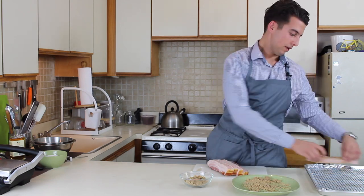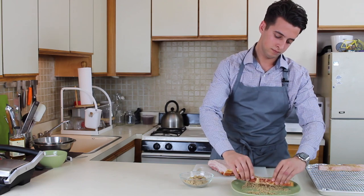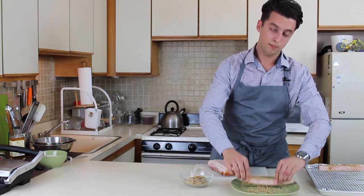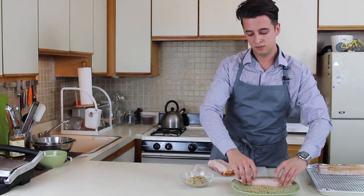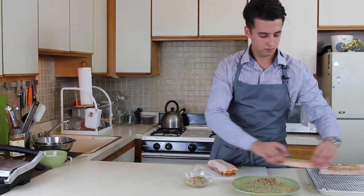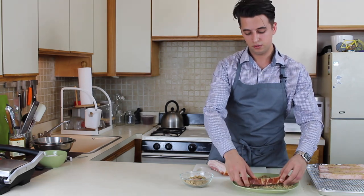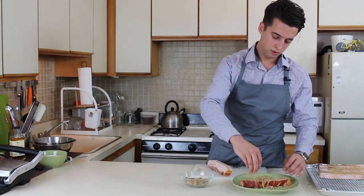Place the coated bacon on a wire rack. My advice: put foil under the wire rack so it's gonna be easier to clean. Meanwhile, you can preheat your oven to 425 degrees. By the time you're ready with the bacon, your oven will be hot and ready to use. You can put some extra brown sugar on top.